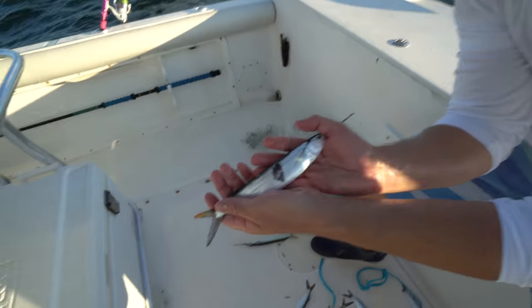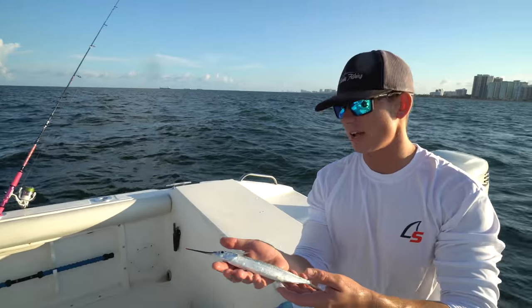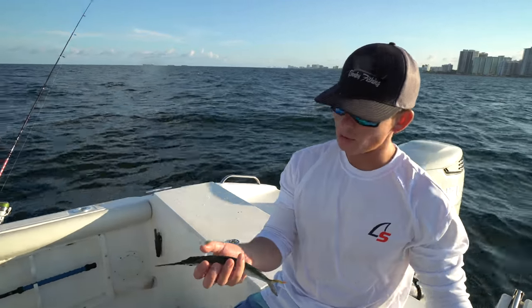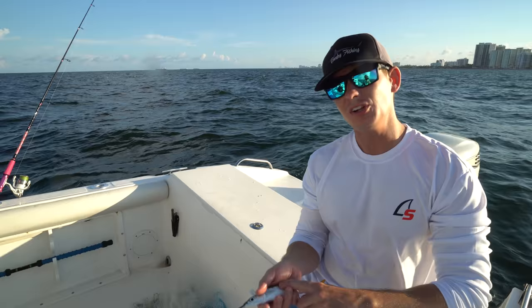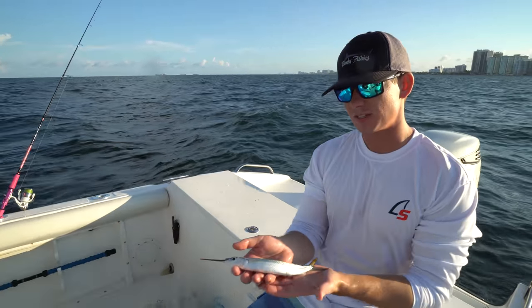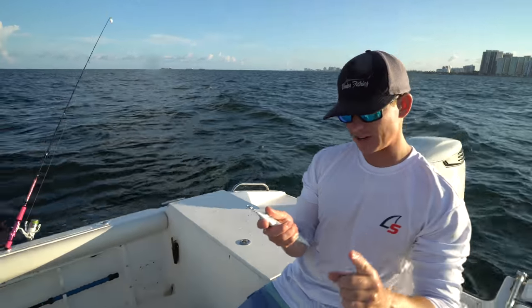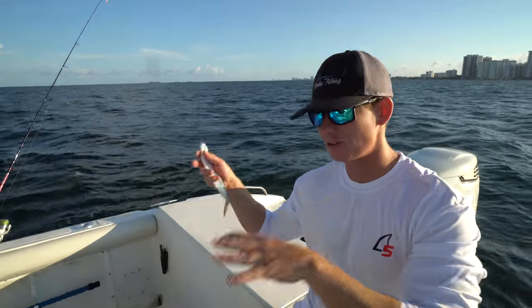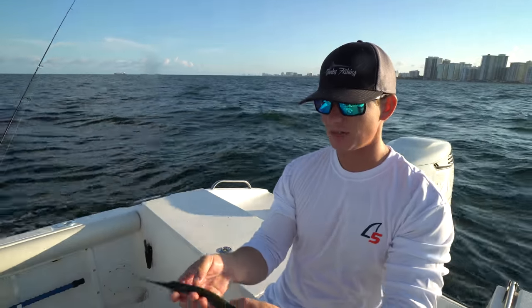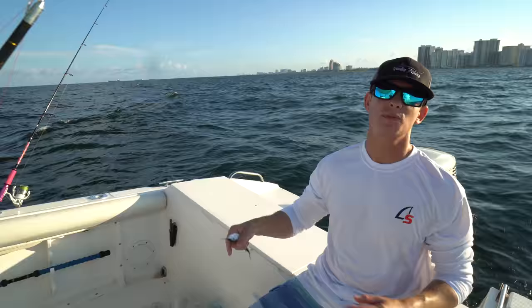Oh look at this guy — he's got a chunk missing out of him. I wonder if that's from a parasite or from a fish. As I was saying, these are called half beaks, otherwise known as ballyhoo. A lot of people use them for trolling, a lot for snapper bait — they're used all around the world. Probably the most versatile useful bait fish offshore, but today they're gonna be dinner. We've got to catch quite a bit because these guys don't look like they have too much meat on them, so let's get to throwing that net.